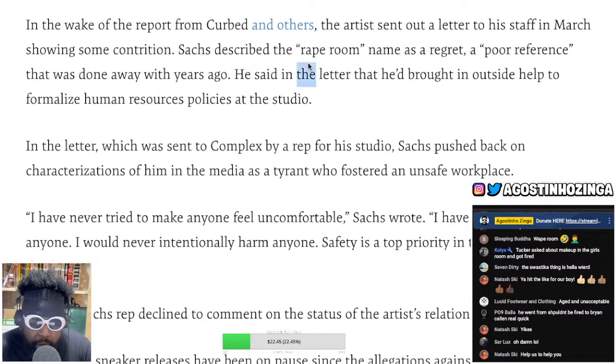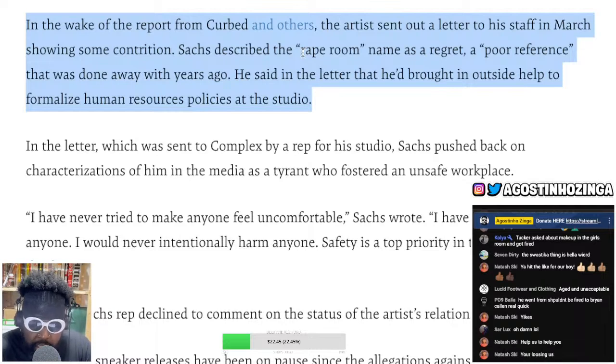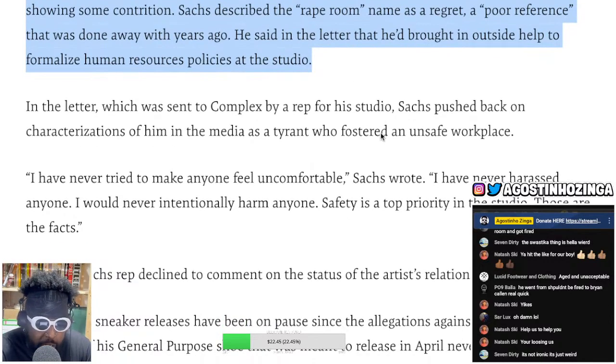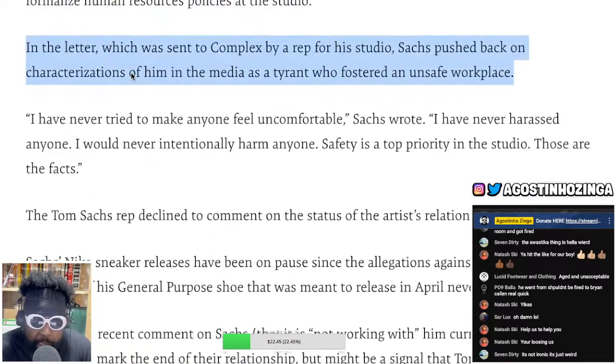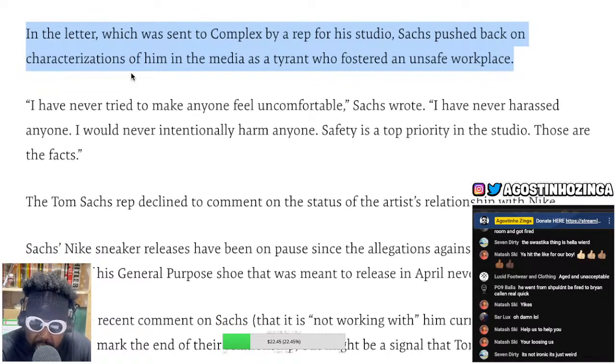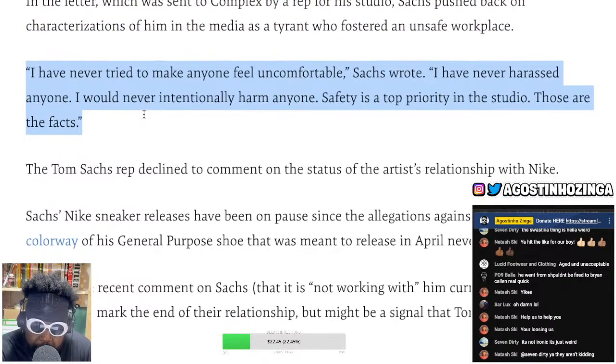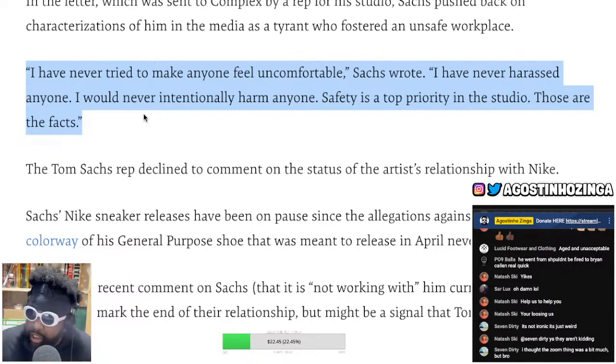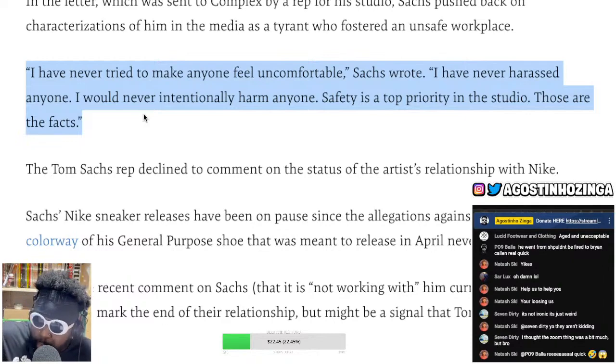In the wake of the report, the artist sent out a letter to his staff in March showing some contrition. Sachs scrapped the Rape Room name, calling it a regret and a poor reference that was done away with years ago. He said in the letter he'd brought in outside help to formalize human resources. But Sachs pushed back on the characterization of him as a tyrant who fostered an unsafe workplace, saying: 'I've never tried to make anyone feel uncomfortable. I have never harassed anyone and I would never intentionally harm anyone.' That's hilarious — how can you say you've never made someone feel uncomfortable if you're throwing things at people?